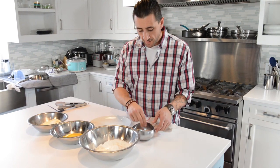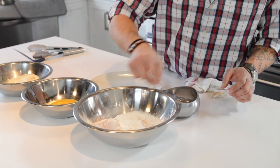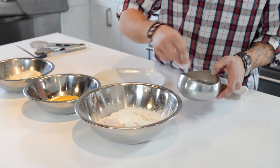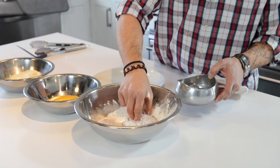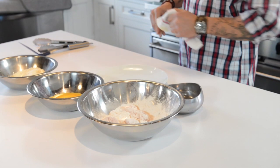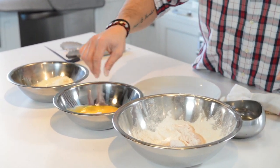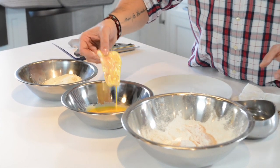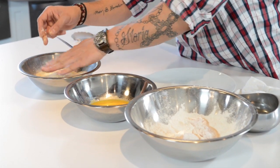We have our cod. I'm going to dredge the cod in the flour, and I like to let that sit for a few seconds — don't speed up the process. Then straight to the egg, lay it in the potato flakes and cover. Let that sit.